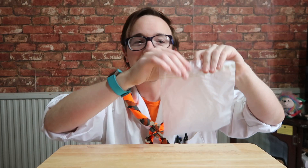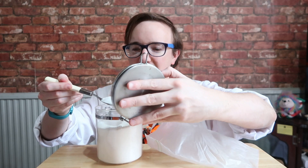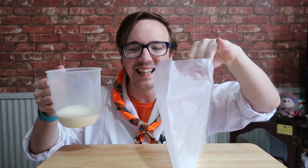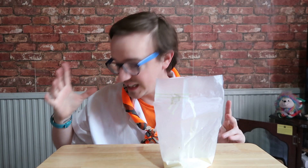First of all, with your small ziplock bag, you're going to need around about a tablespoon of sugar. Then you're going to need 125 millilitres of cream — so you want 125 millilitres of cream — and that goes into the bag. Then you want a quarter of a teaspoon of vanilla extract.